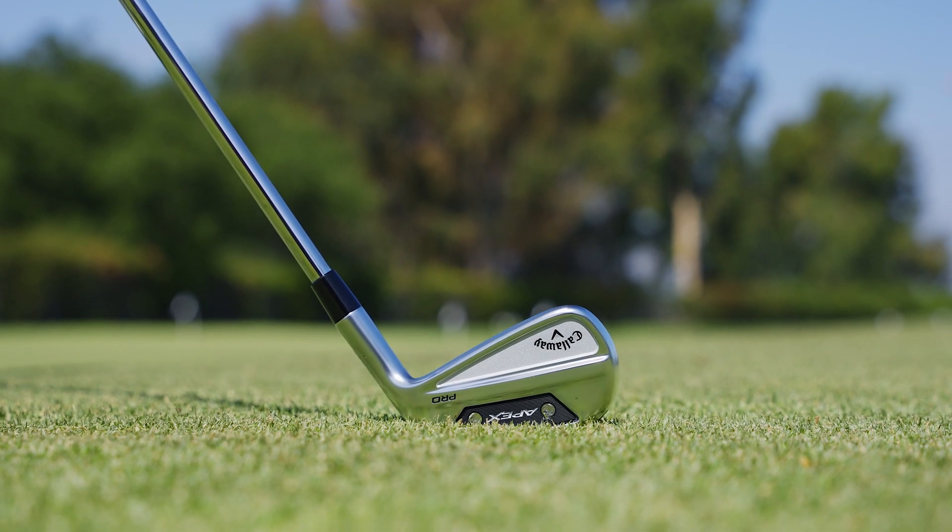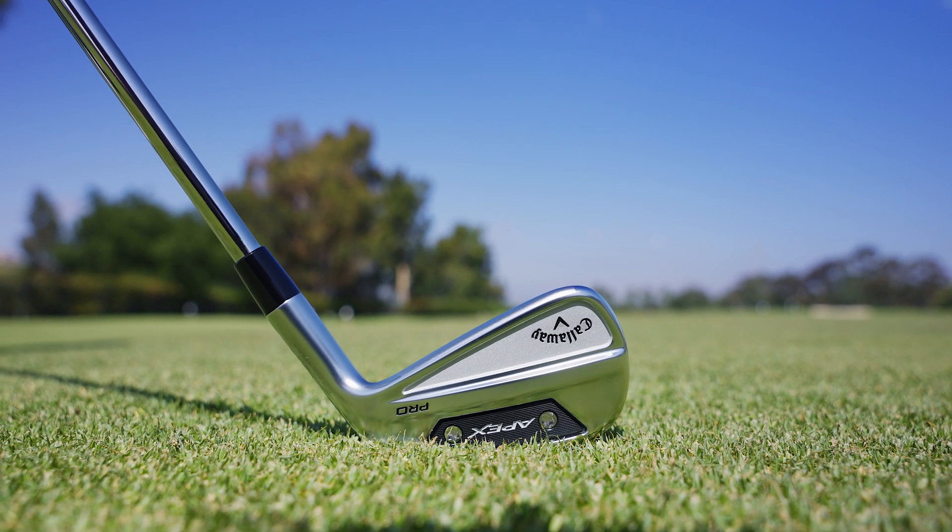First, the CG placement through the set. In the longer irons, your CG is at the bottom to help you get the ball up in the air. Then in those mid irons, it's kind of in the middle to give you a flatter trajectory. And then it's a little bit higher in the short irons to bring that trajectory down a little bit for you.